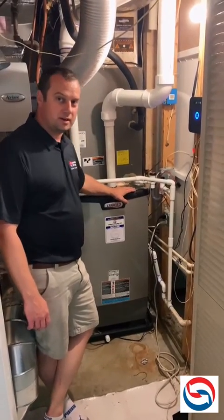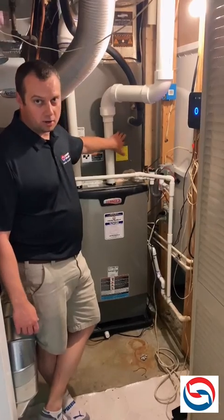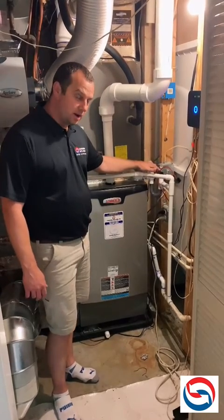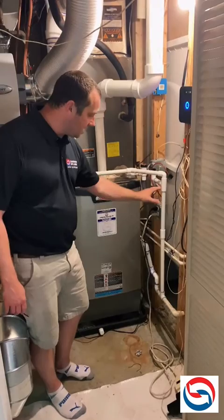Hey, it's Ted with Learn Explain Company again. Today we are inside a house looking at a furnace and evaporator coil. What we want to focus on in this video is an easy trap — this is a safety trap. You can see this trap is in the condensate drain line.